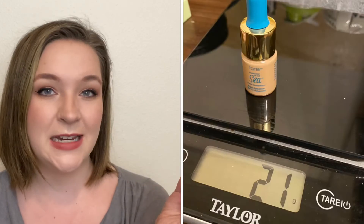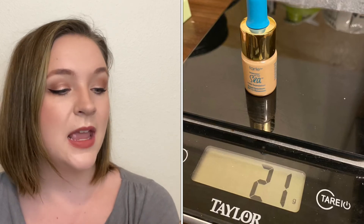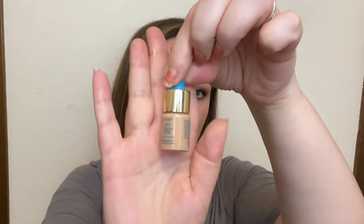The next item is also for the complexion — this is a sample of the Tarte Rainforest of the Sea Water Foundation. It has SPF 15 in it, but this thing is so old that I wouldn't rely on that. This is the shade Light Neutral. This also looks too dark for me, so I'm going to have to mix this into something else, and I haven't even opened it — I've never used this before. I'm a little worried about it with my oily skin, especially in these hotter months, but I really want it out of my collection, so my goal is to empty it. Here it is on my hand — that is not light, that is tan. But I'm just super fair.